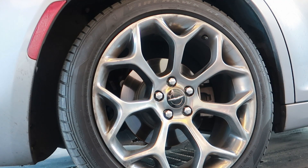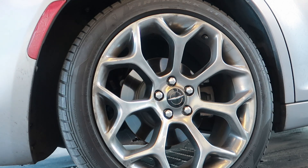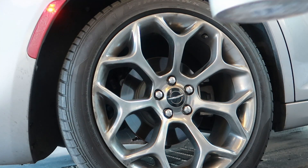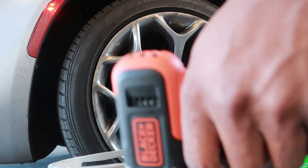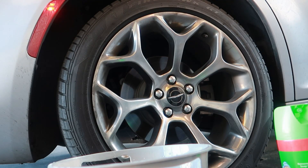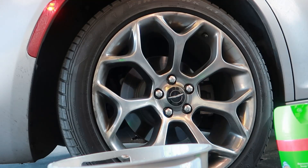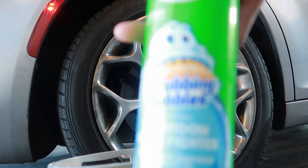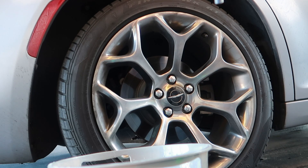I'm gonna show you at the end exactly what I got. We got a bucket of water, we got the drill — regular drill — we got this particular attachment, and we have our scrubber butters inside of the water. I actually have a dishwashing pod inside of the water in the bucket. I'm gonna show you guys exactly what I do and go from there.